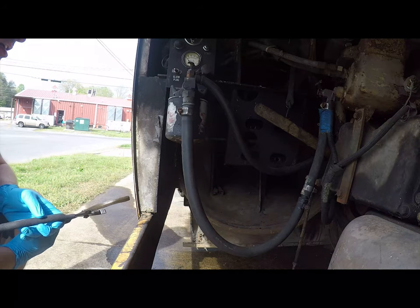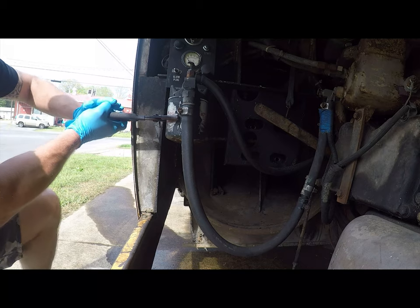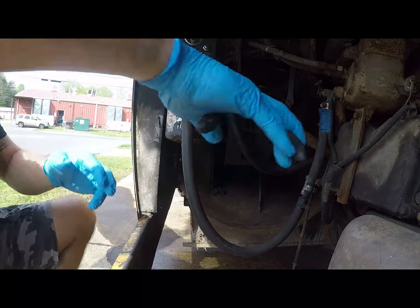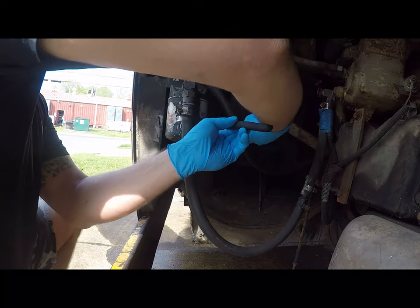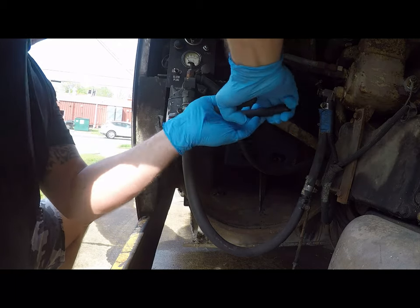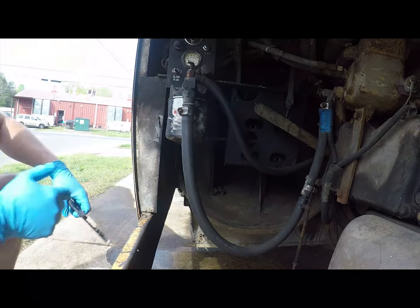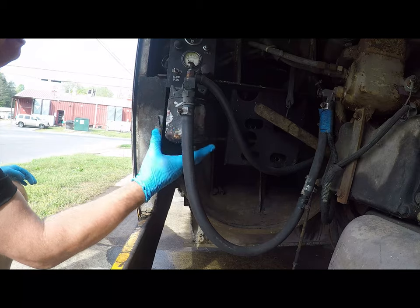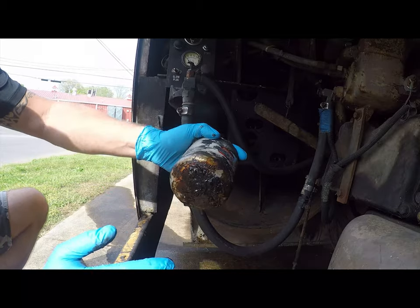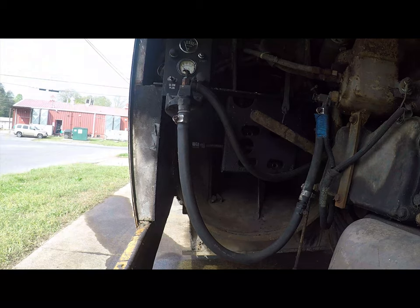I've got a filter wrench from Harbor Freight — it was like five bucks. This filter is tough. I found out this filter was dripping. It rotted out. I'm going to go put this in the trash.